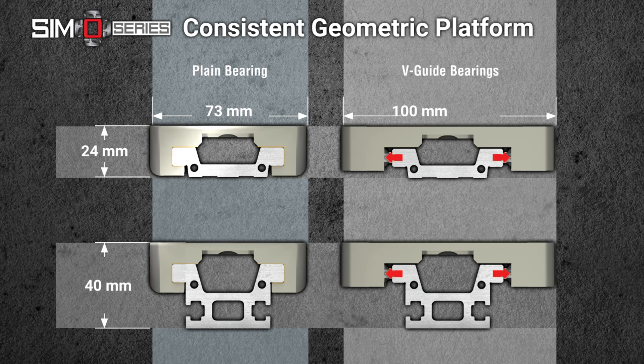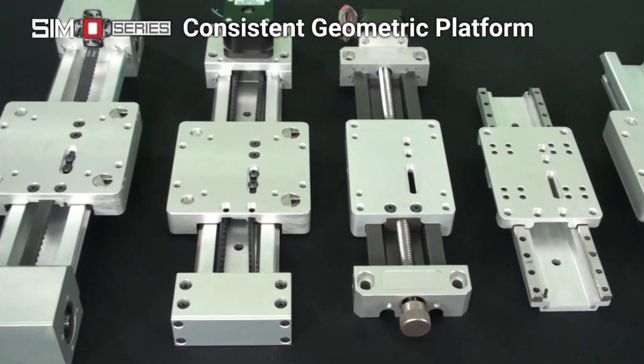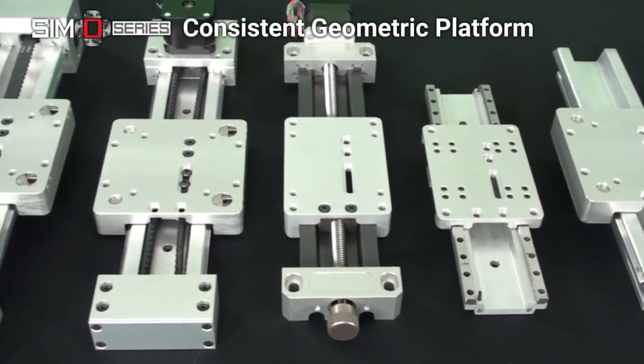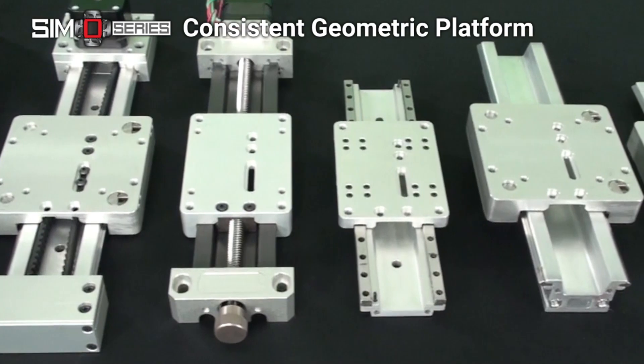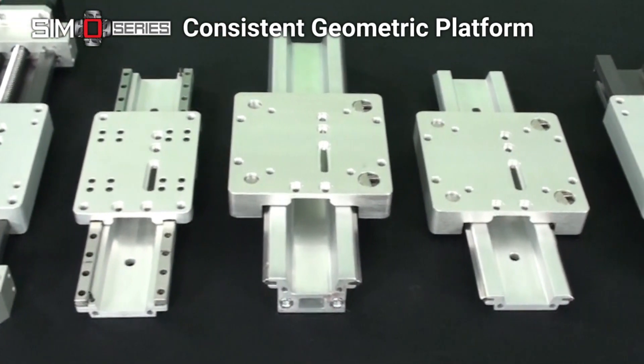Secondly, SimoSeries gives design engineers the flexibility to change the performance output of a linear system within the same geometrical platform. You may have observed already that even though the different bearing and drive options have very different performance characteristics, they look very similar from the outside.